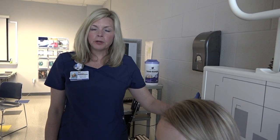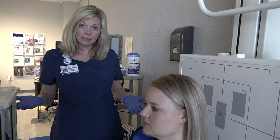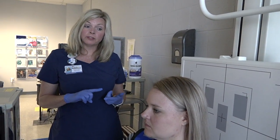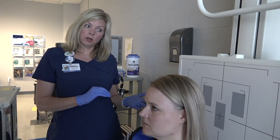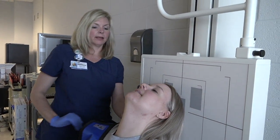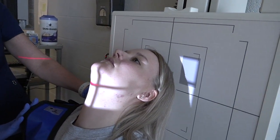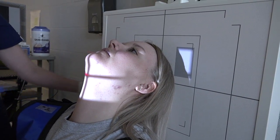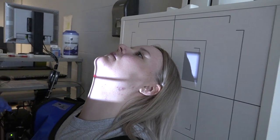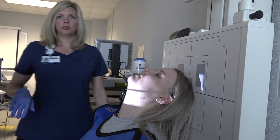Our next group of facial bone projections is our zygomatic arches. The first one is the SMV, then the tangential, and then the AP Axial. For the SMV — which doesn't change for the skull, sinuses, or facial bones — the patient extends their head back so the IOML is parallel to the image receptor. The central ray is an inch and a half below the mandibular symphysis, down the mid-sagittal plane, with no rotation or tilt.